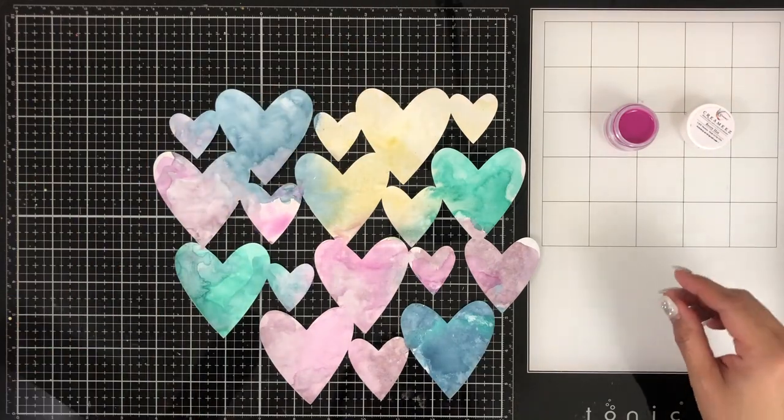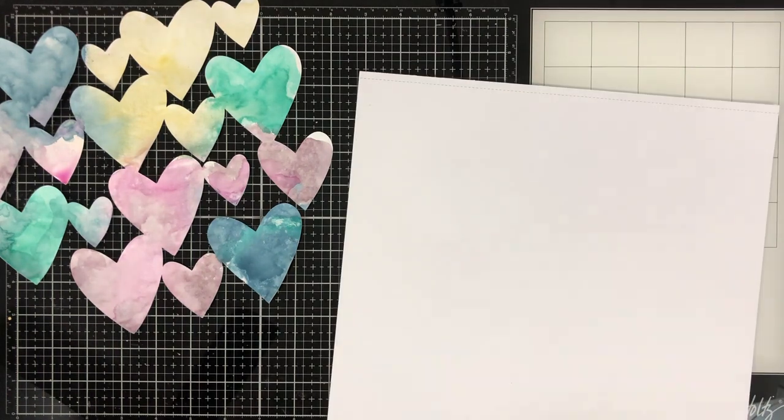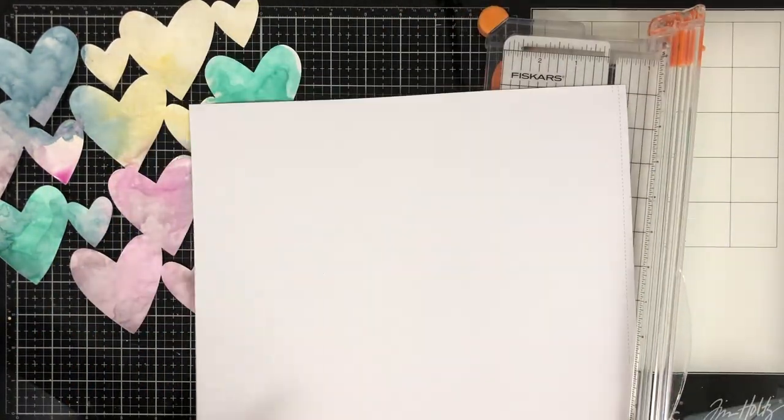I'm adding a little bit more of the Very Hot, and that's a Creamies. Creamies are paint in a pot — all you have to do is add water and it'll get activated, and it does have a satin finish when it's done drying. I love Very Hot — it's such a pretty paint.